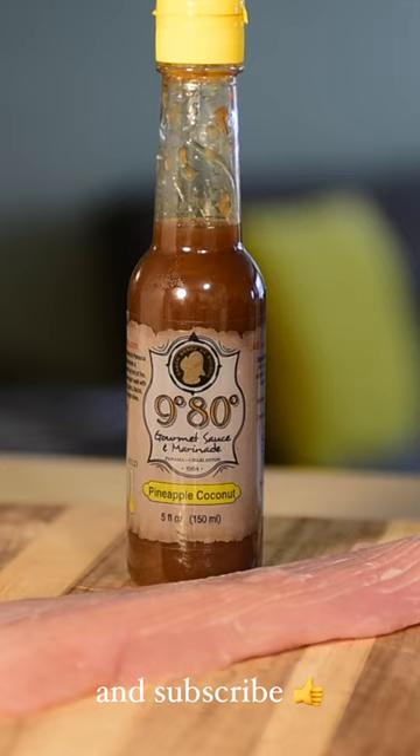Hey YouTubers, looking for something tropically tasty? How about some Mahi Mahi, marinated in 980s pineapple coconut.